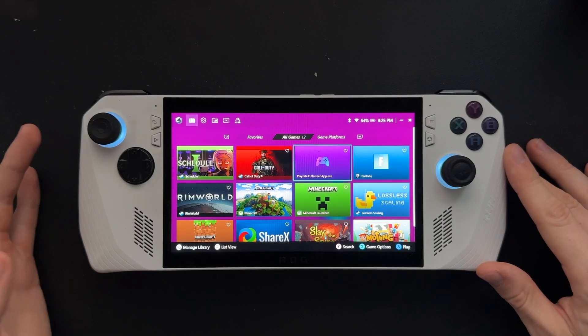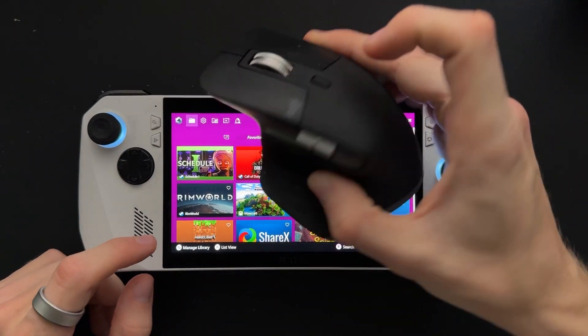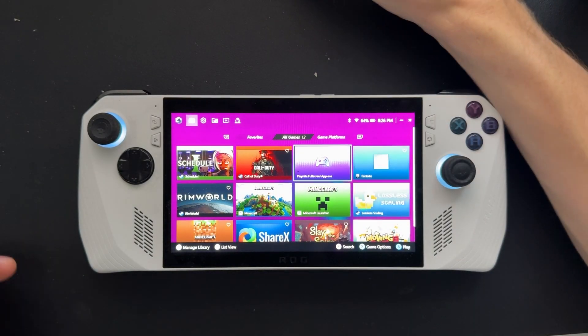Hey guys, Brady from ROG Ally Pro here today. I'm going to show you how to connect a Bluetooth device to your ROG Ally, whether you have a mouse or a keyboard that you want to connect to your ROG Ally. Pretty simple process.